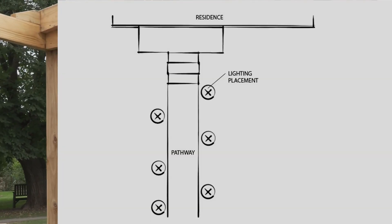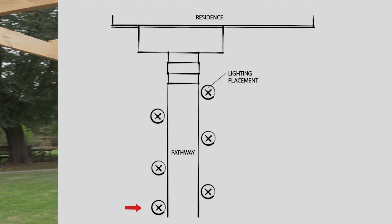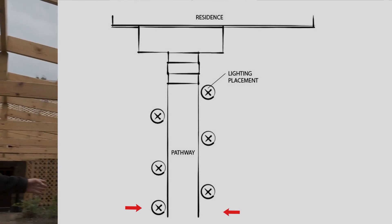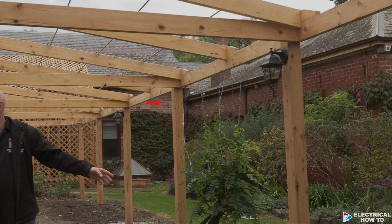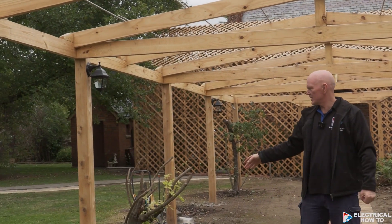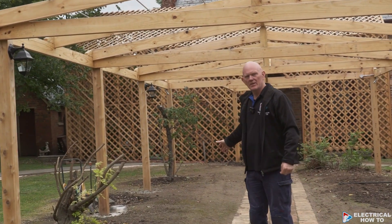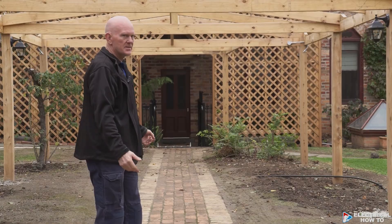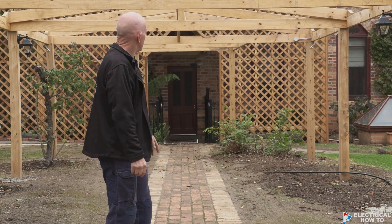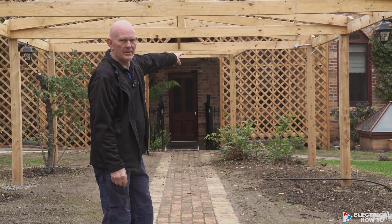We've staggered each coach light — we've got one here but haven't gone on the opposite side, so we've staggered it and put one over here. Same thing: we've missed that side and staggered it all the way through, so you constantly have a bit of light at night all the way through the path. This arbor is a decent length, so we've got two coach lights on the very end.